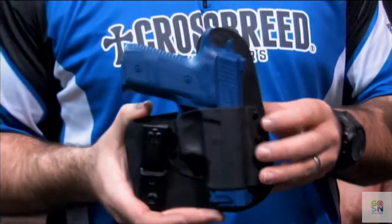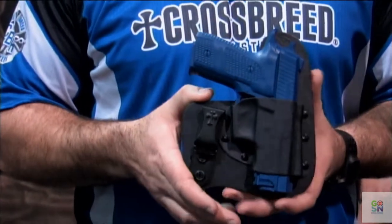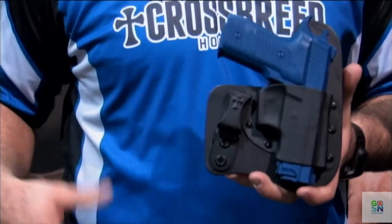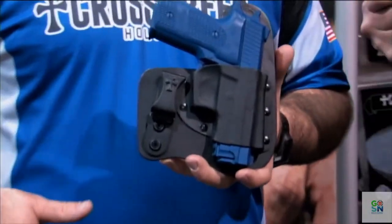Alright, this is the Freedom Carry Holster. The Freedom Carry Holster is one of the new designs that came out last year. The Freedom Carry will allow you to carry your pistol anywhere you want on your waistline, from your strong side to a front cross draw or a front appendix, either way.